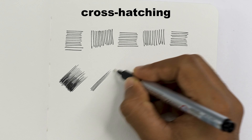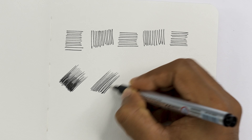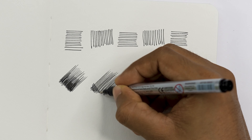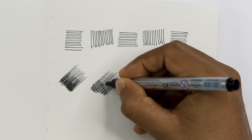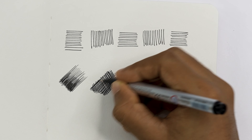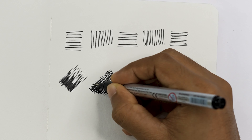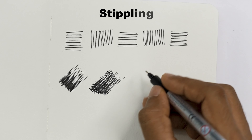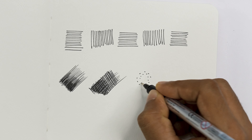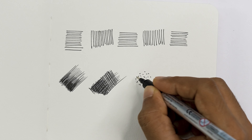There is another method called cross-hatching, in which we start with the simple hatching method and then do the opposite side. This is called cross-hatching. To create light and shadow you can add multiple layers. Next we have stippling, which is simply making dots.